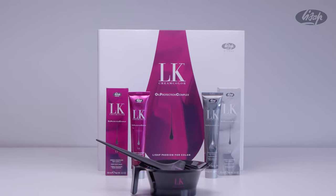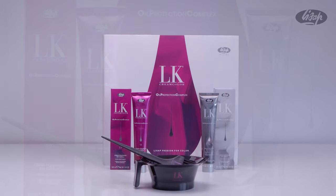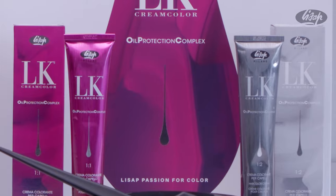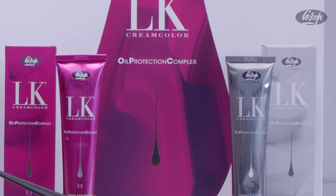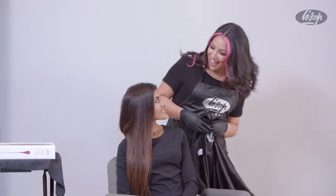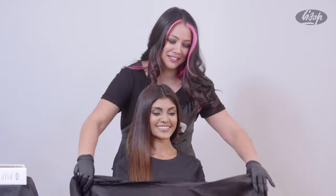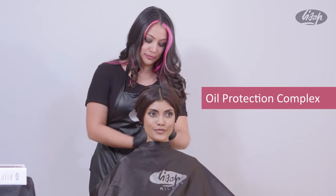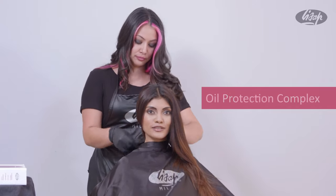LK Oil Protection Complex is a low ammonia, full-gray coverage color line. LKOPC is a luxurious cream-based hair color blended with organic, cold-pressed argan and passionflower oils. An extensive line of innovative formulas enhanced with our patented Oil Protection Complex and Phyto Enhancer with Ceramide A2 for radiant, hydrated and nourished hair.